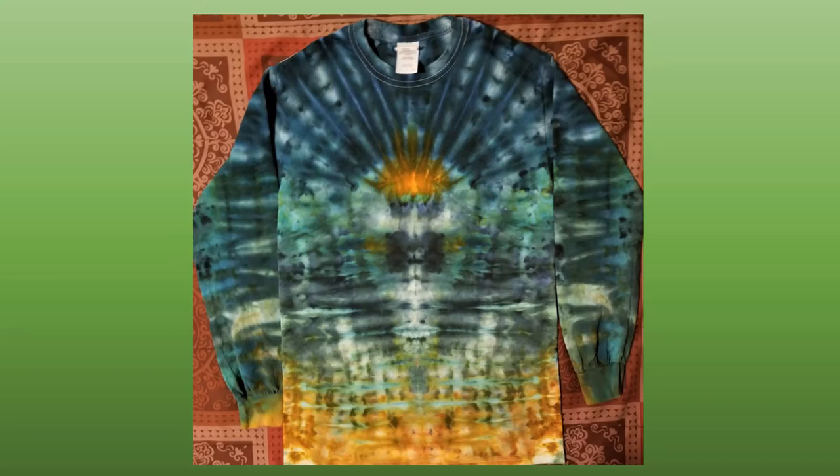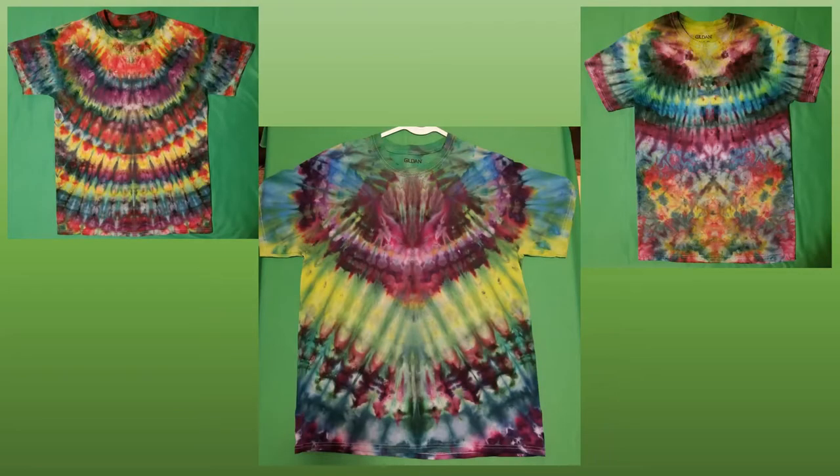Definitely videotape — I would definitely tell you that — because there are so many cool things I had come out and I didn't videotape them, so I have no idea how I got them done. Same thing with colors: write them down for each piece, because I know most people won't, but it'll pay off in the long run.